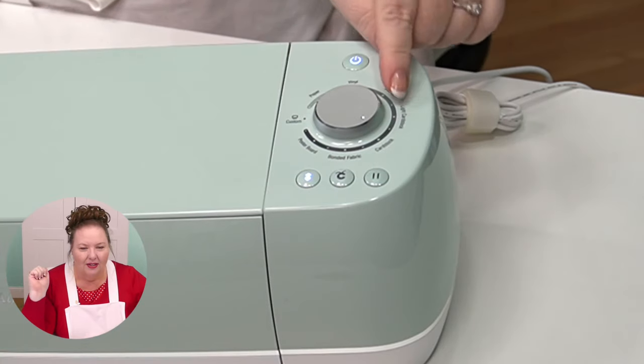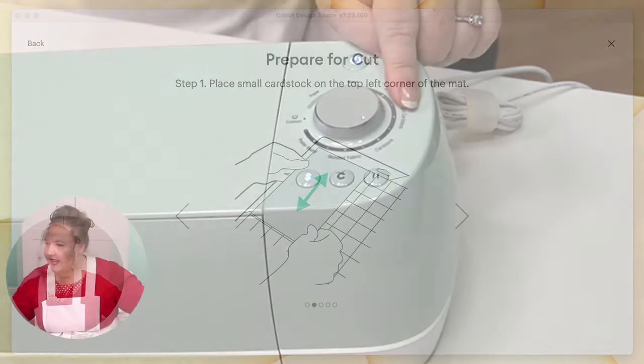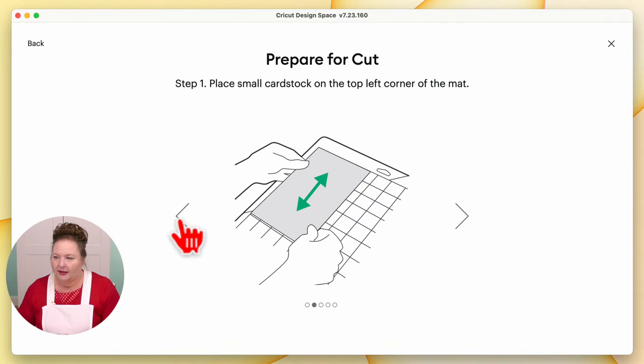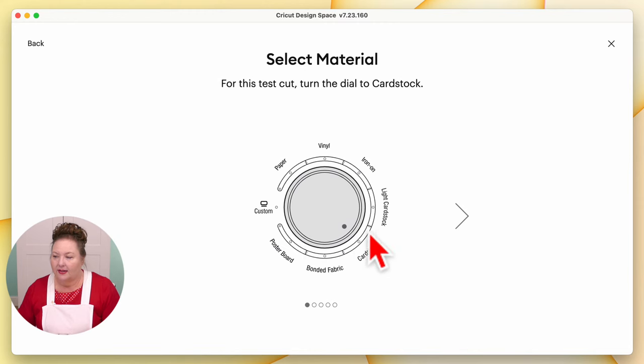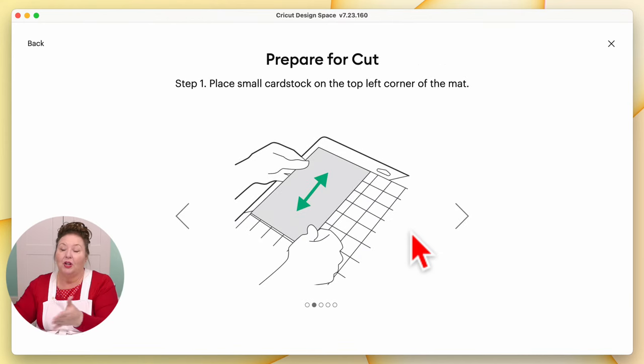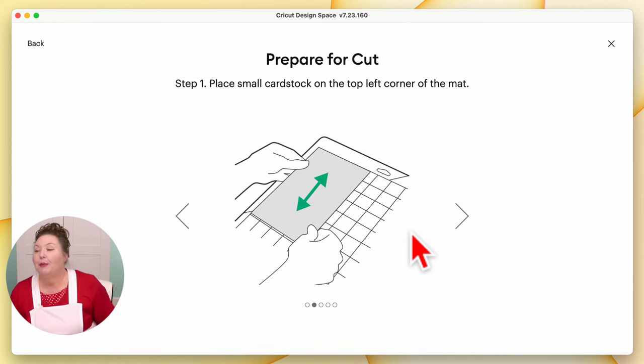For now we're going to put it onto card stock. And if you look at Design Space, you can see that it knows that we did it — it switched to the next screen for us automatically. So here's the diagram of it. Prepare for cut. Place a small piece of card stock on the top left corner of your mat. Let's do that together.